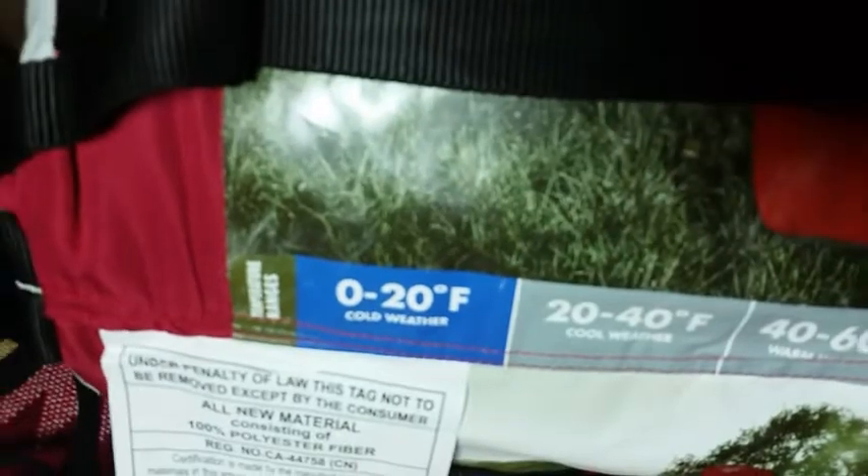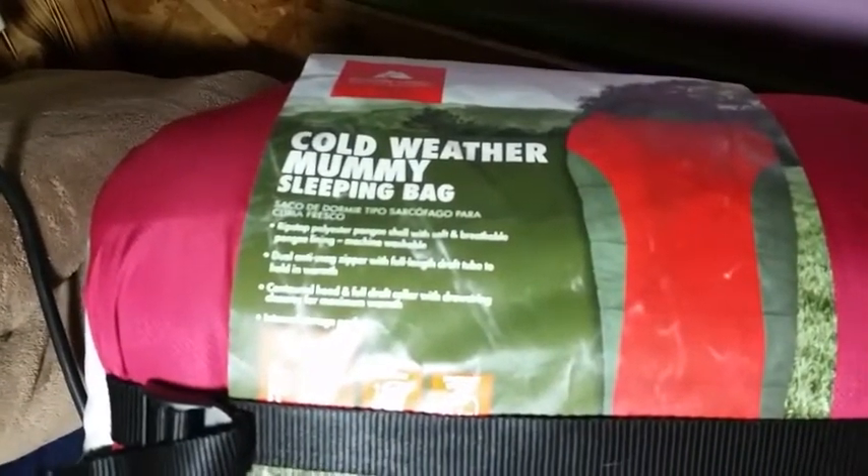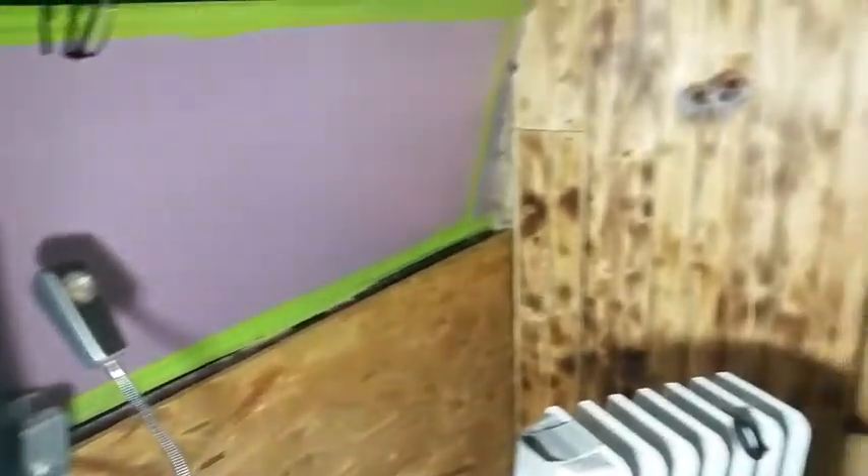I have a cold weather 0 to 20 degree mummy sleeping bag, plus extra blankets. I also have more insulation up on my windows — blackout curtains and Reflectix on my windows as well — so that's going to be a huge help.